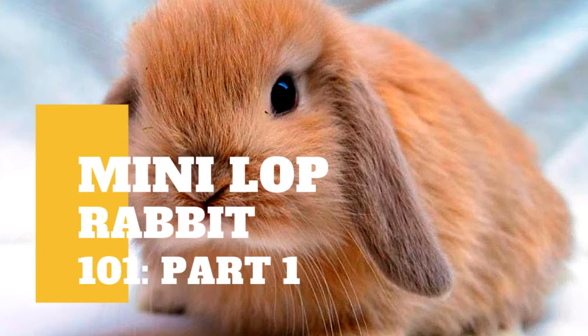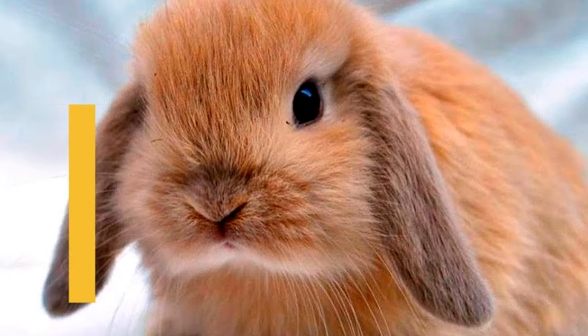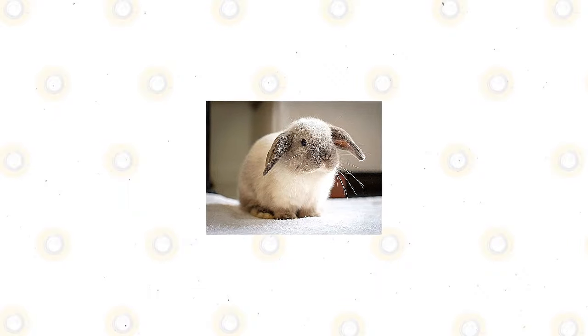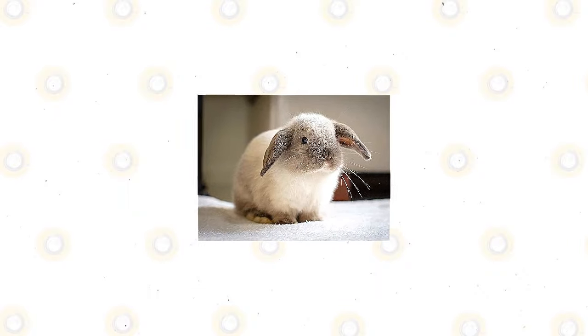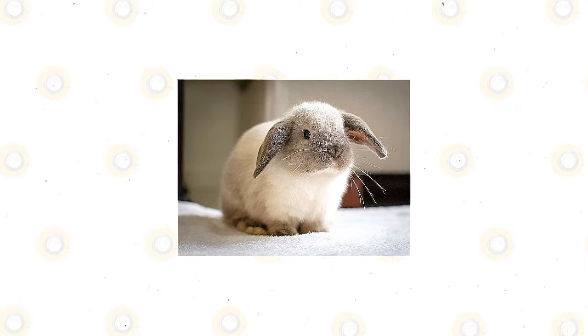The Mini Lop is a breed of domesticated rabbits that is fully recognized by the American Rabbit Breeders Association, or the ARBA. It may look similar to the Miniature Lop, which is duly recognized by the British Rabbit Council, or the BRC. However, there are differences between the two breeds.